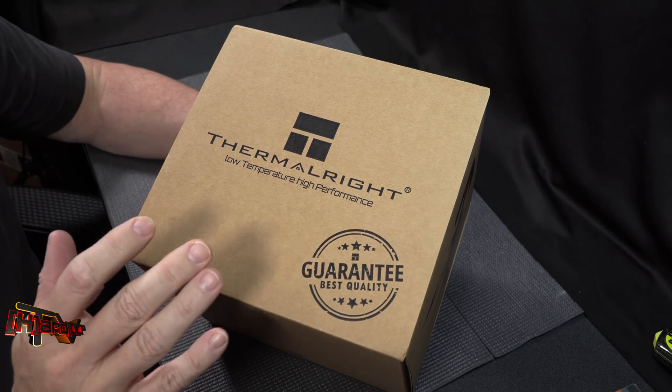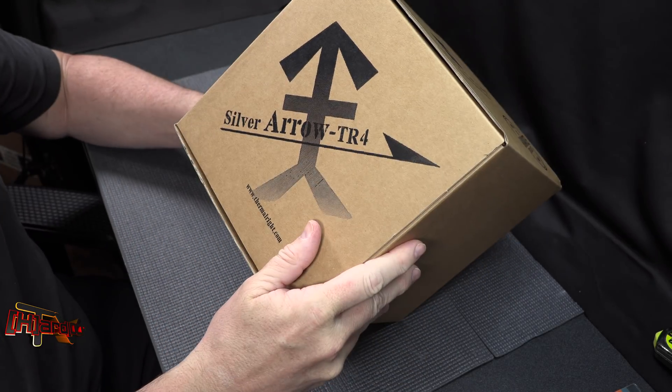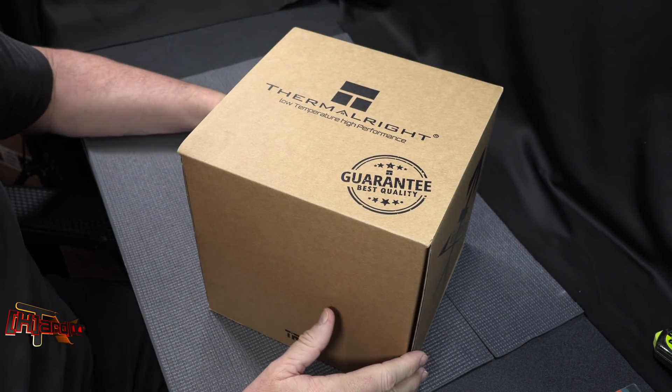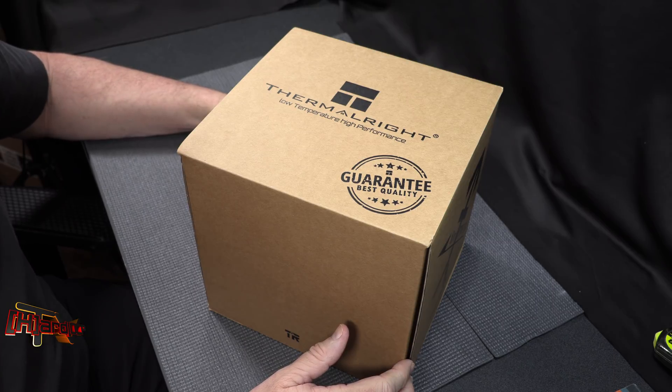Hey guys, it's Kyle Benton with HardOCP.com and today what we're looking at is the Thermalright Silver Arrow TR4, which as you might have guessed, is Thermalright's cooler heat sink and fan unit for AMD's Threadripper processors.